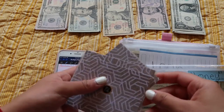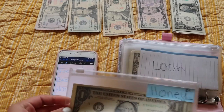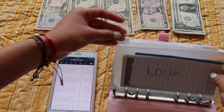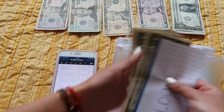Alright, so those are done. Next is honey — this one's not getting anything because she already has enough in here. Next we've got loan — loan already has enough so I'm just gonna do $2.